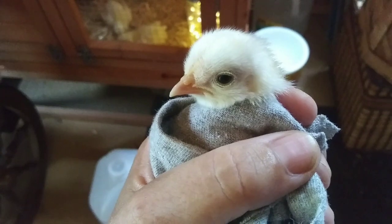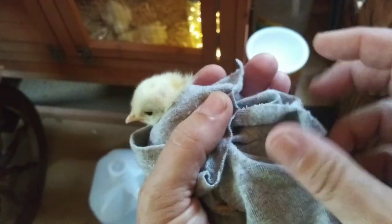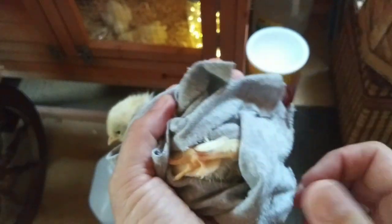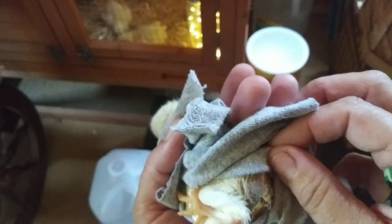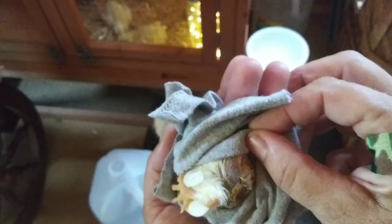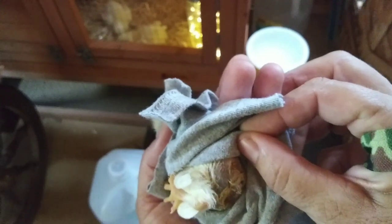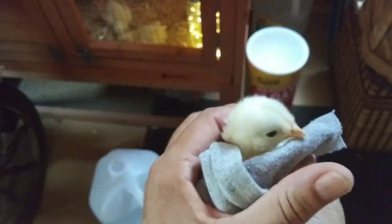I'm not going to keep picking at this because she's already lost so many feathers. Look at that — she's missing all those feathers. There's still a little bit left, but her actual vent is clear, so I'm going to make sure she's all nice and dried off before I put her back in.